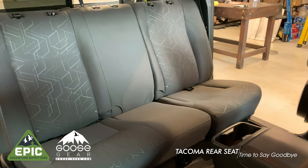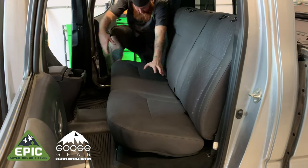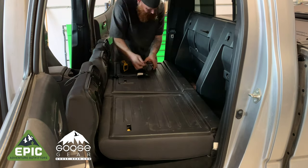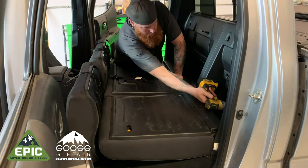Here is the sad backseatless Tacoma. Nobody needs rear seats, so let's start by removing all this stuff. To begin the seat removal, fold the seat bottoms forward and the seat backs down. Then remove all the bolts holding the plastic trim panel to the back wall. This will allow you to remove the plastic trim panel from the vehicle.